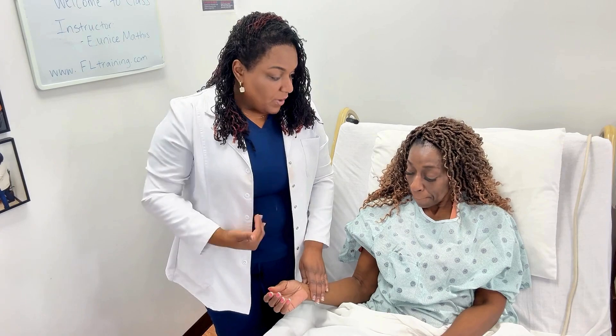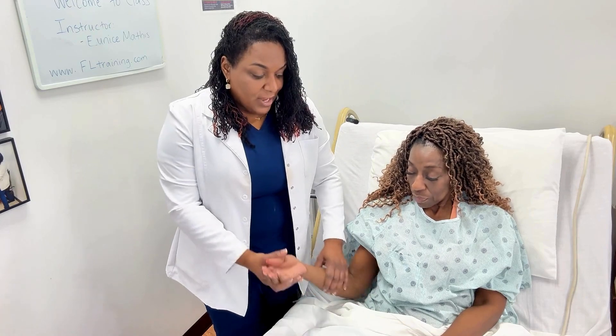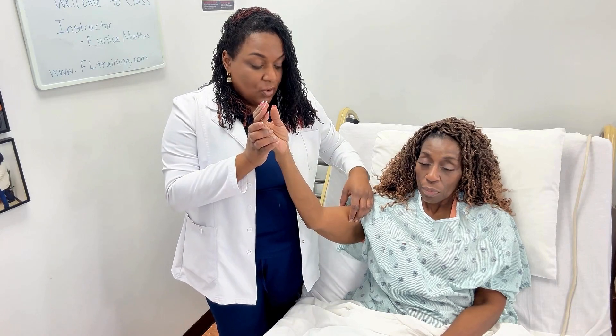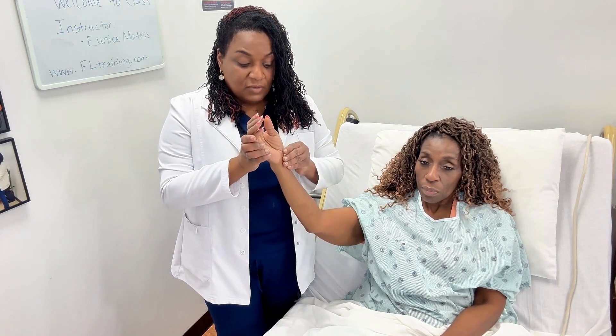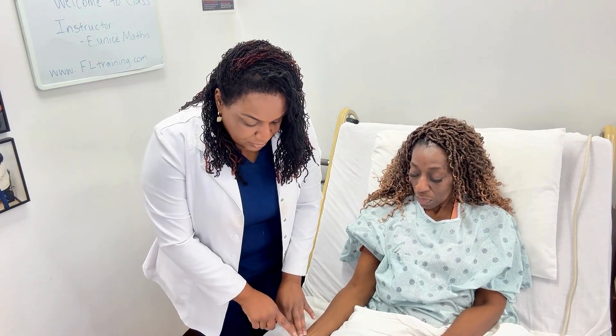You also cannot take a pulse with your thumb, because if you do you'll actually be feeling your own heart rate — your own pulsations. The way I do it is with three fingers. Research has indicated you can take a pulse with two or three fingers. I've always used three fingers, but use what's best for you. Also think about circulation — if you raise the wrist up, blood flow is going to decrease, so keep the wrist down.